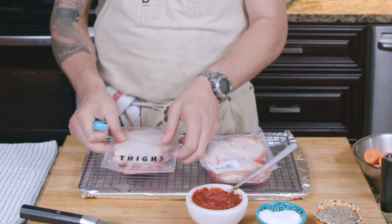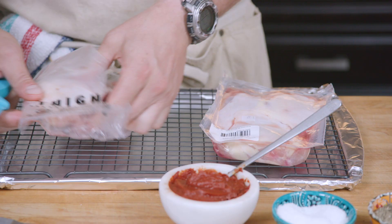Use my little knife to open my package of chicken thighs. Set them down on my wire rack — this will help them drain a little bit. We're just gonna give them a quick pat with the paper towel so they're nice and dry and we get a good hard sear.